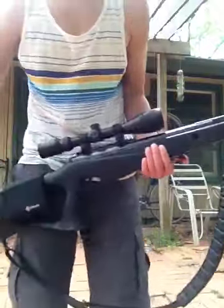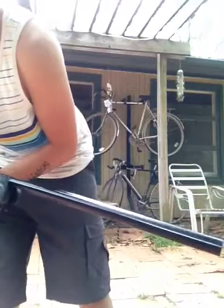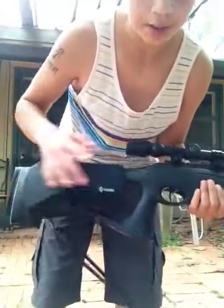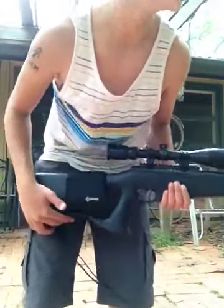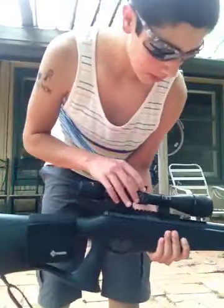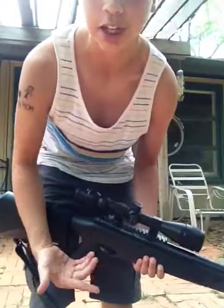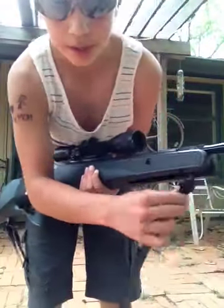Anyway, this is the Trail MP. This is a Crossman pouch — I got that for myself, it doesn't come with it. It does include a scope, and it's a really great gun. You gotta buy the strap, but it does come with the hardware to attach a strap.